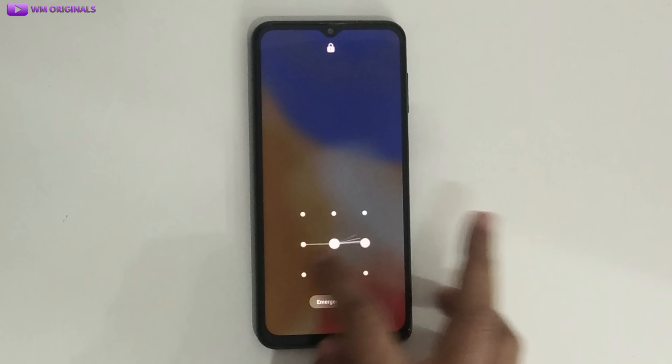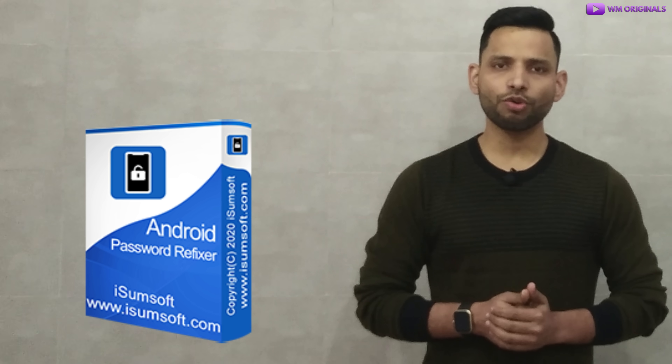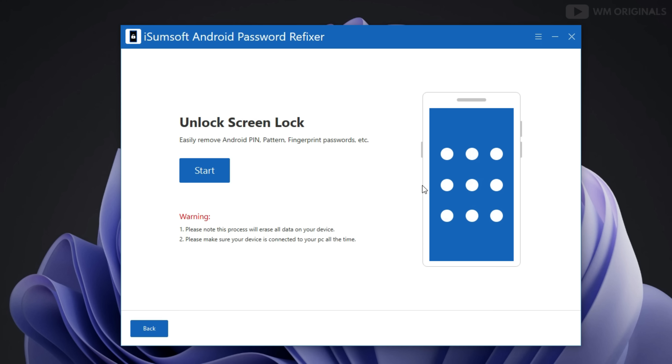Here is my Android phone which has a pattern lock, but as I have forgotten it, I am not able to access it. So now let's see how to use iSumsoft Android Password Refixer to unlock a Samsung phone without a password. Click on 'Unlock Screen Lock' and here we need to connect our Android phone to the computer. Connected it. Next, click on Start.